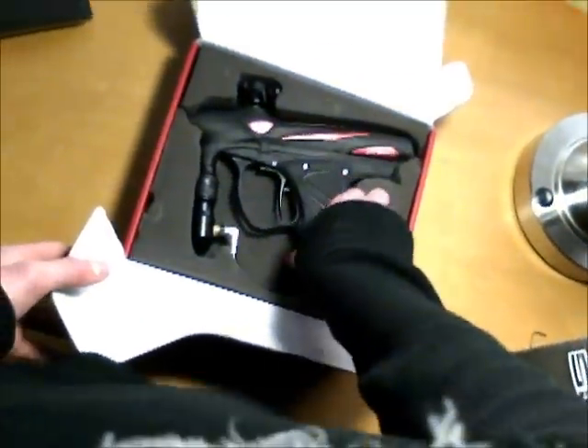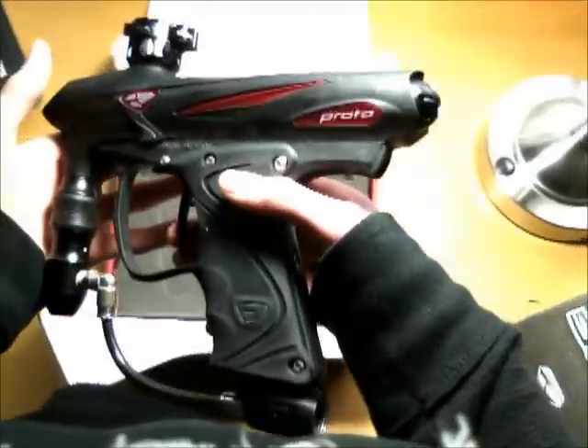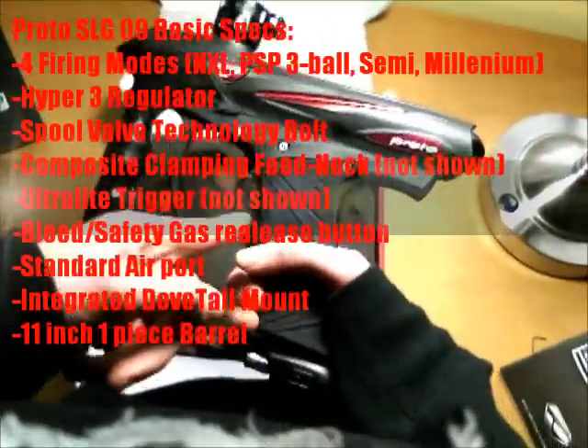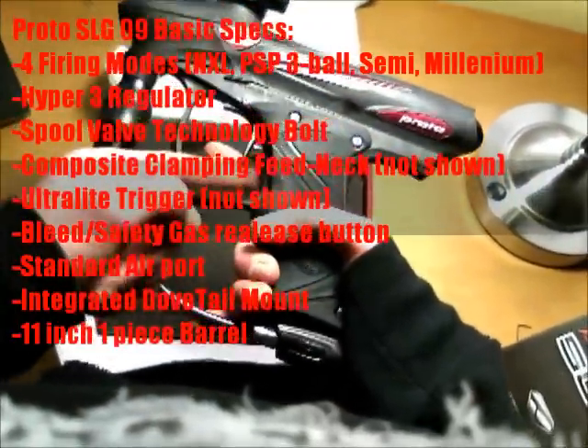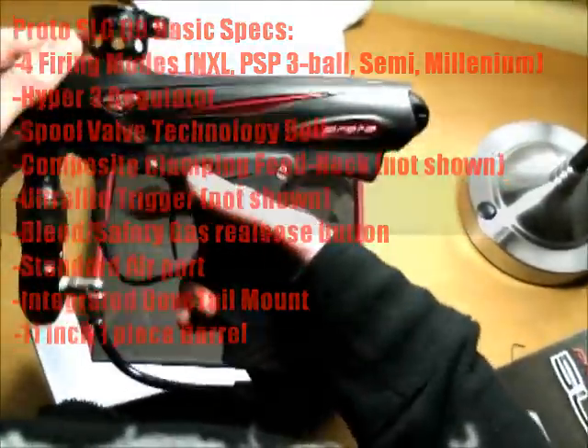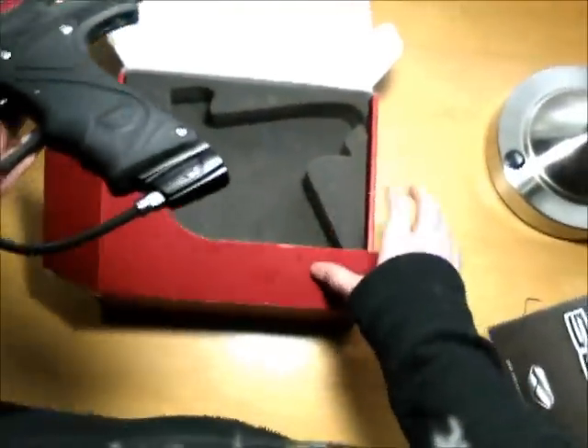This is a Proto SLG Basic. As you can see, I've got a couple of upgrades on here. This is not the stock trigger — this is a CP sling trigger. This is not the stock clamping feed neck — this is a CP clamping feed neck. But that's pretty much all the visible upgrades on here.